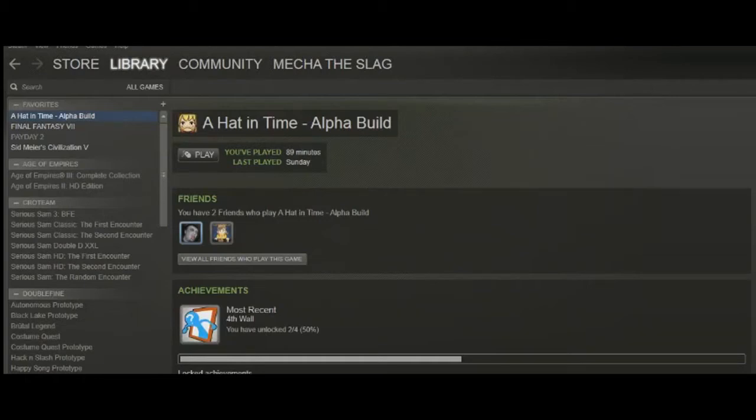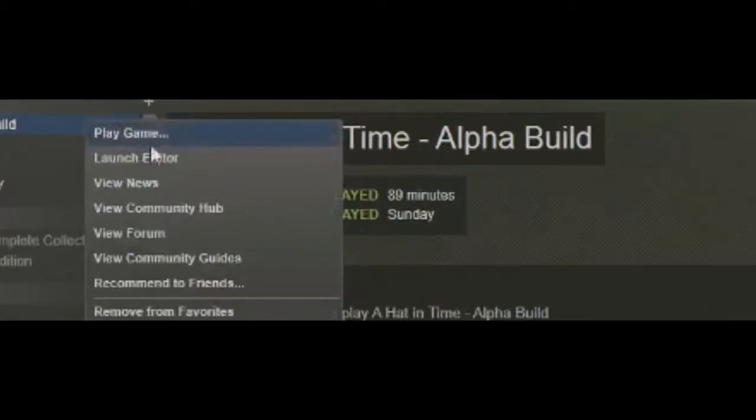Hello, this is Jonas from Gears from Breakfast. Lately I've been working on a Steam Workshop implementation. We hope to make this option available at launch, but it's nothing we can promise at this point, so please take this demonstration with a grain of salt.